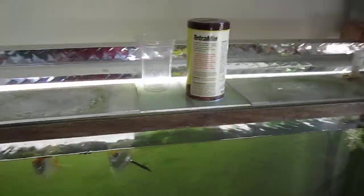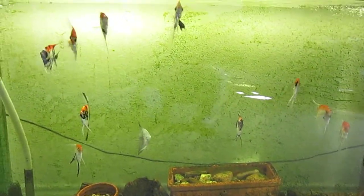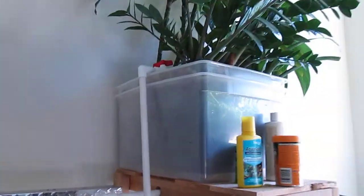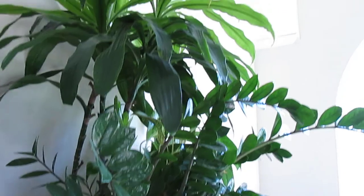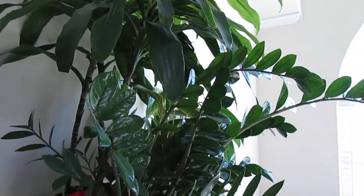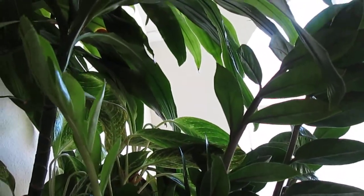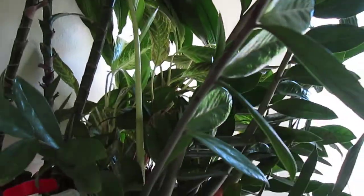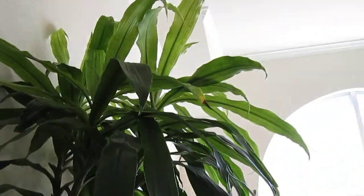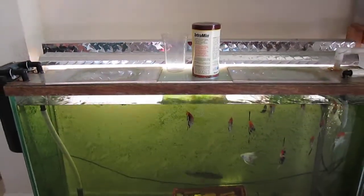Here is my other 100-gallon tank system. My plant is doing exceptionally well. Here are the new shoots — this Z plant or something like that. They're growing steadily and healthy.